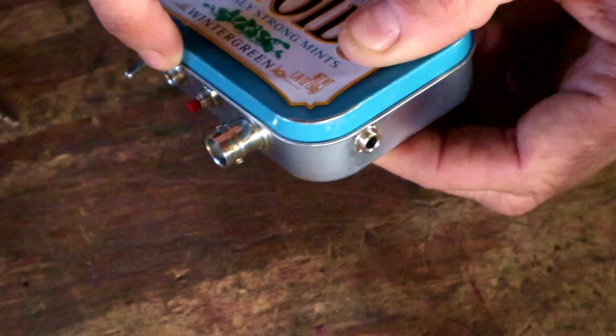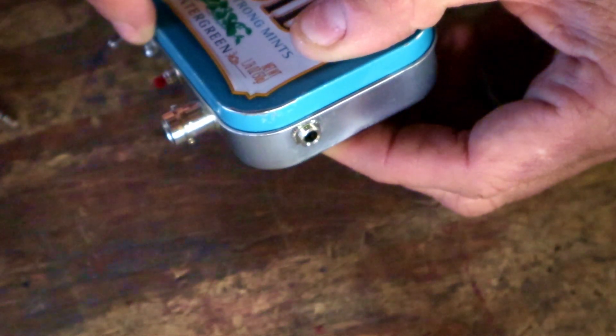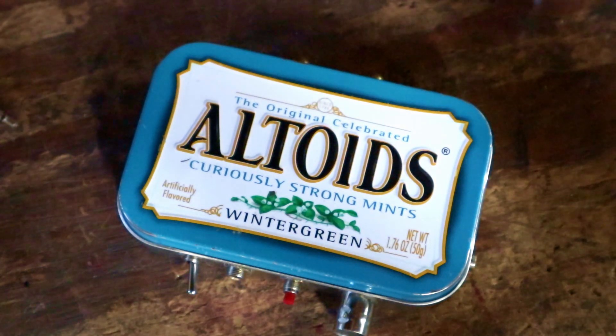The other ports here: of course the BNC port for the antenna, another external port for a key if you want to use an external key, and the standard headphone jack here on the end to plug in the headphones and get your audio out. So that's the radio right there.